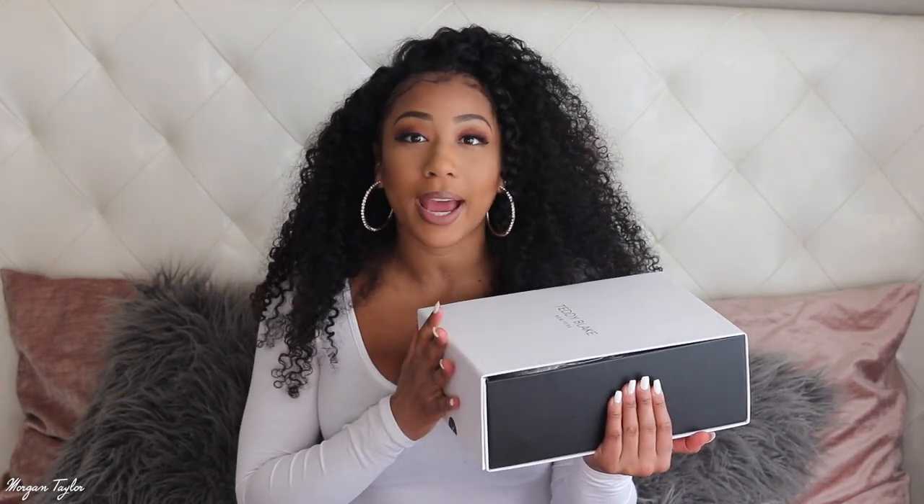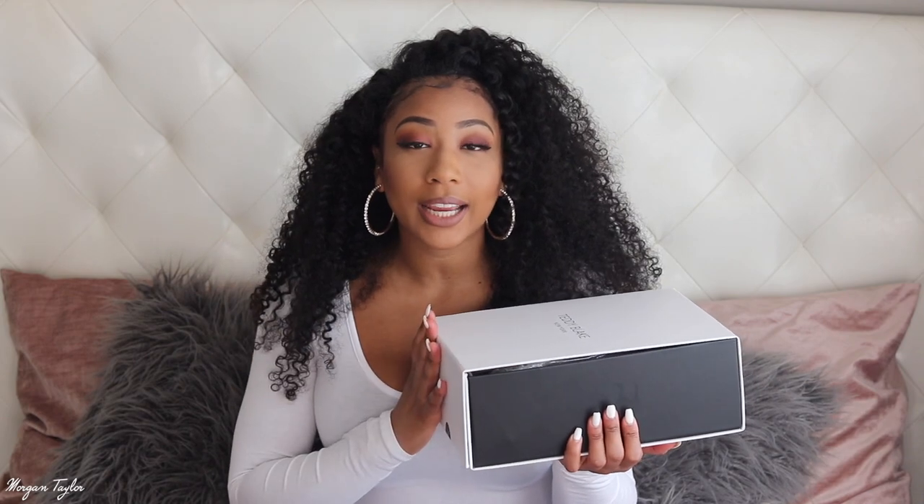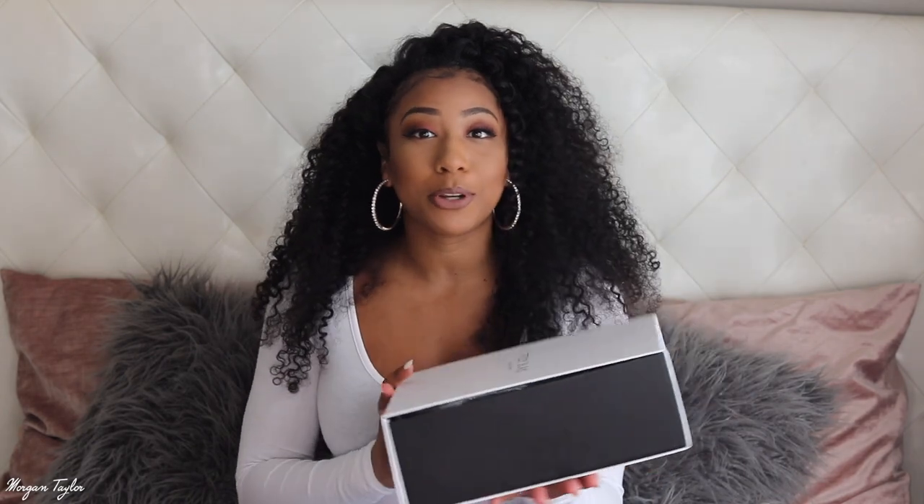Because I will be unboxing a luxury handbag from Teddy Blake, so I am super excited — this is my first one! We are going to unbox this together, I have not opened it yet. I just picked out the bag on the website. Special thanks to Teddy Blake for this beautiful bag that we are about to unbox.